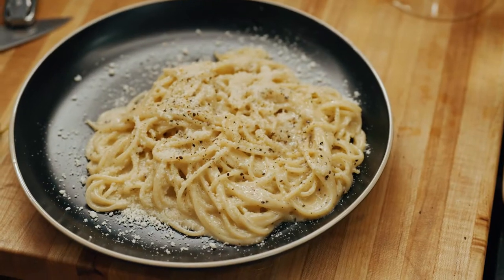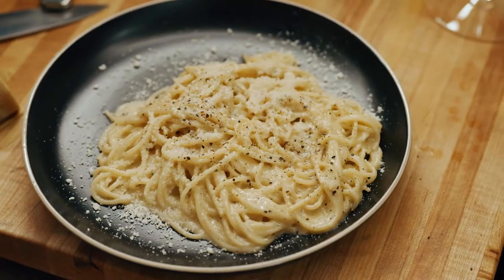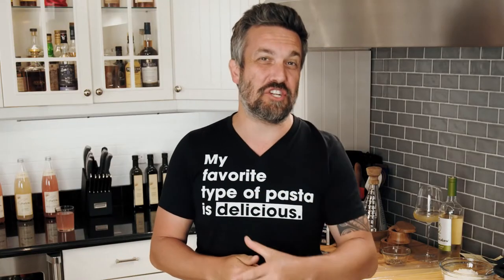So simple, so quick, so inexpensive, you'd think you were back in college. But I bet you, you never made something this delicious back then. Chin Chin!